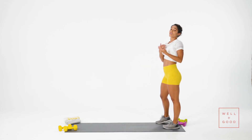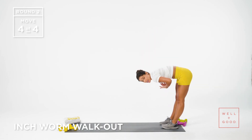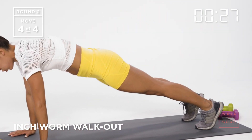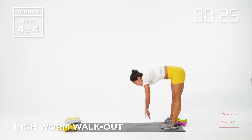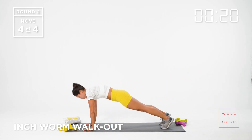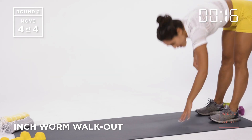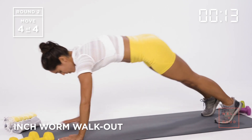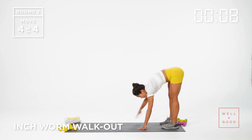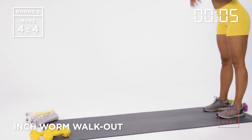Coming up to standing — 30 seconds, final exercise of the warmup — the inchworm walkout. Hinging at the hips, straight legs, walk out to a push-up plank position, right back up. This is stretching out the hamstrings, but at the same time warming up the upper body and working the core — full body. Always exhale at the hardest part of your exercise. Make sure you're breathing. I'm going to exhale on my plank, then come right back.